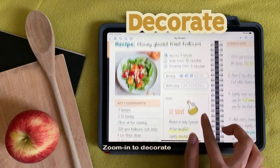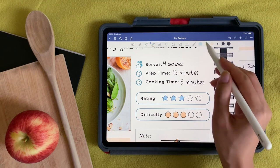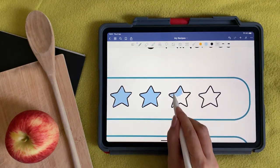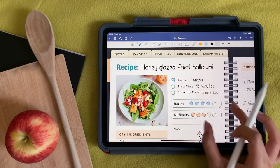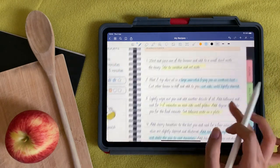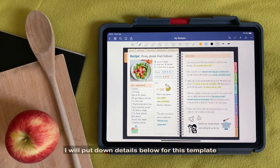Zoom in to decorate. I will put down details below for this template. Thank you for watching.